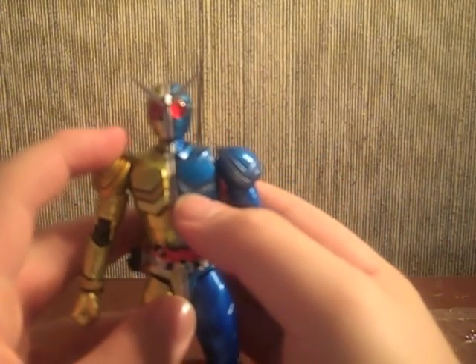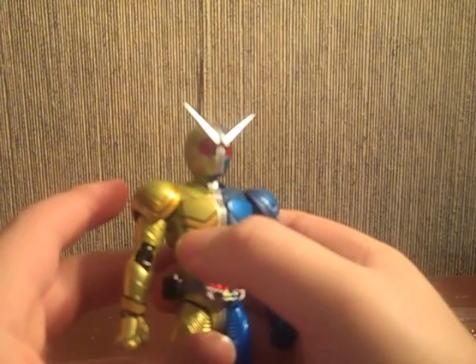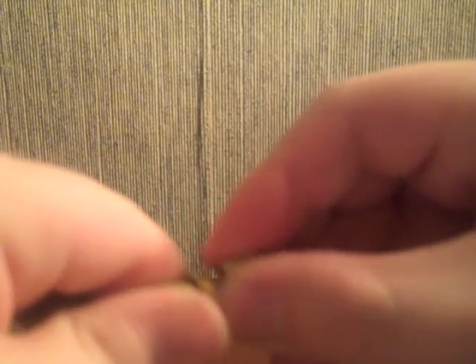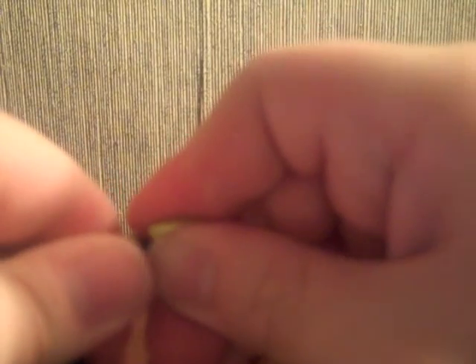Articulation is pretty much the same — it's the same exact mold, just with different line detailing for the individual forms. Basically the same Figure Arts standard of articulation. Let's pop that off and give him the yellow gun-holding hand. I'll probably continue to have problems with Double releases and their hands because I can't seem to get them. Let's give him a relaxed hand for the blue side.